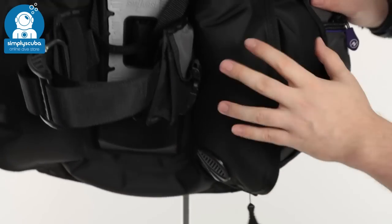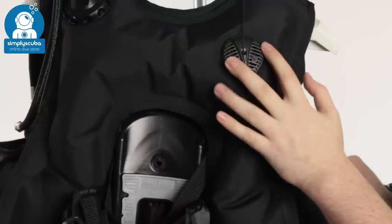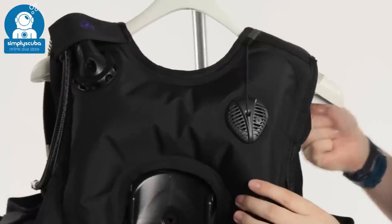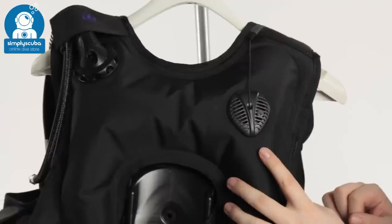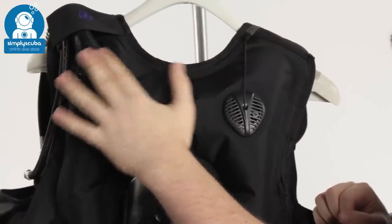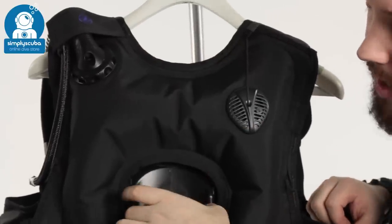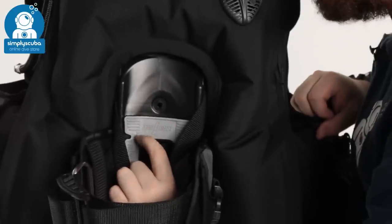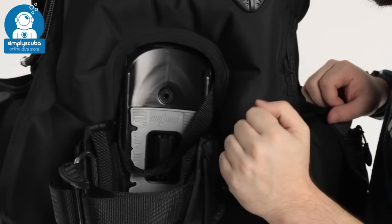Turning the BCD right around to look at the back, you can see Aqualung's low profile right-hand shoulder pull dump. This also acts as an over pressure valve — so as you inflate your BCD, when it gets to a certain level, this will open to save damaging the BCD. Here you've got your pull dump over your left-hand shoulder, so that's where the air is going to vent when you pull the inflator down. Moving down, you've got the back plate, which has a texturized rubberized material that's going to hold onto the cylinder and stop it from sliding down and twisting from side to side.